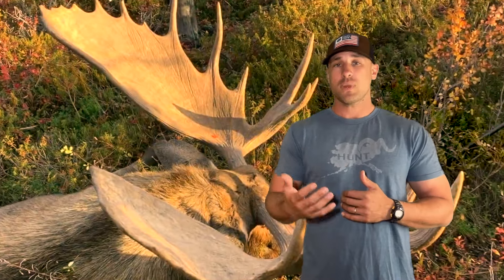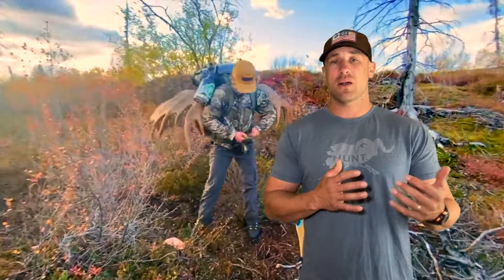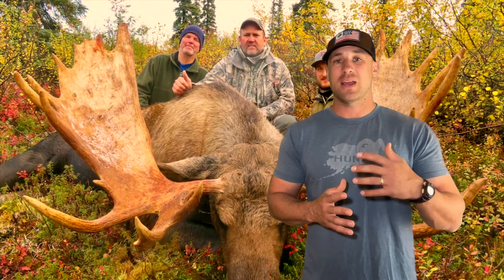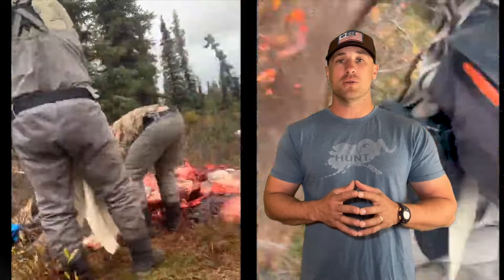A lot of questions I get from hunters are: 'I'm not in the best shape, can I still hunt moose?' or 'My dad's 75, he can't move around much.' My response is always: yes, you can hunt moose in any shape. You don't have to be a sheep-hunting superman athlete. But the better shape you're in, the better opportunity you'll have — if you can hike a little farther every day, that puts you in a better position and potentially provides more opportunities to shoot the bull of your life.